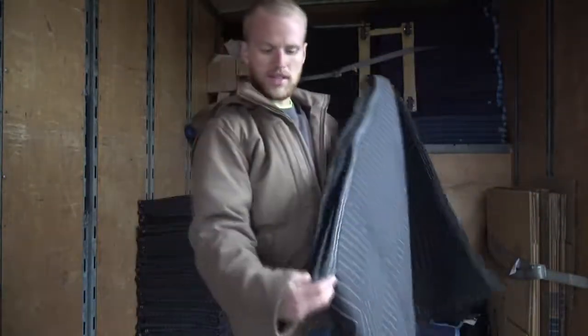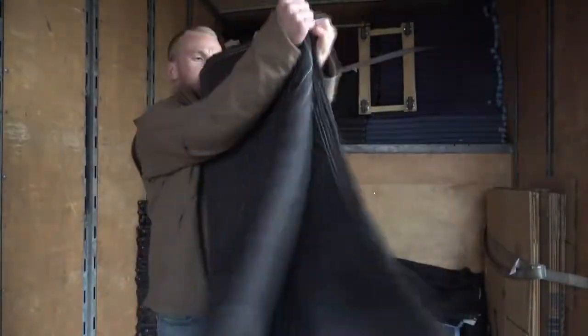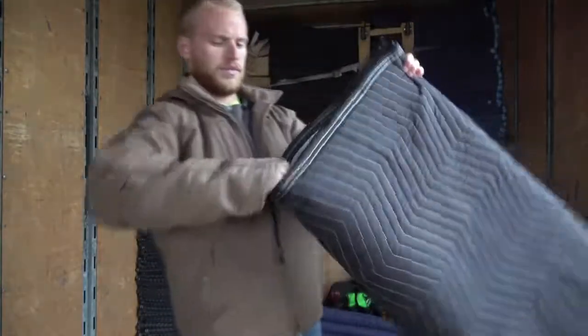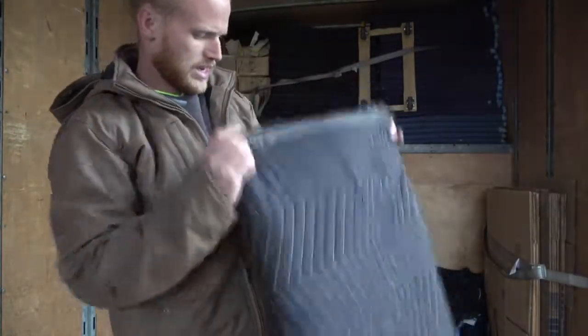Your right hand is going to clean up this edge right here. And then you clean it out, do one more, make sure this is clean here, and that's that.